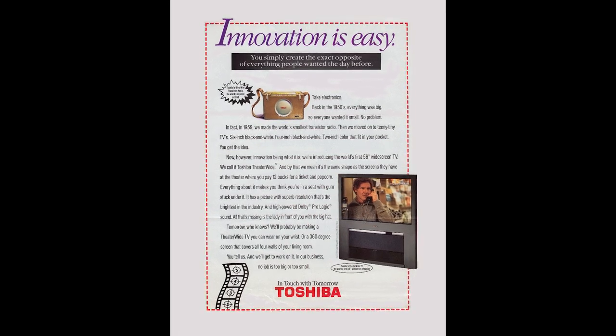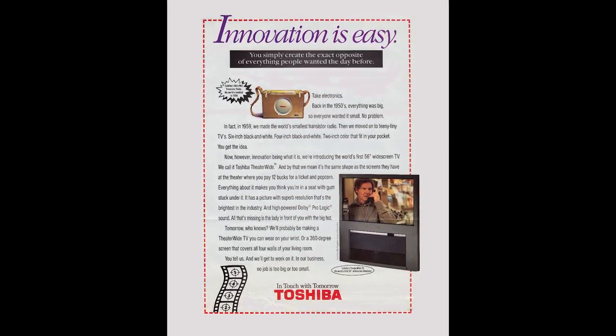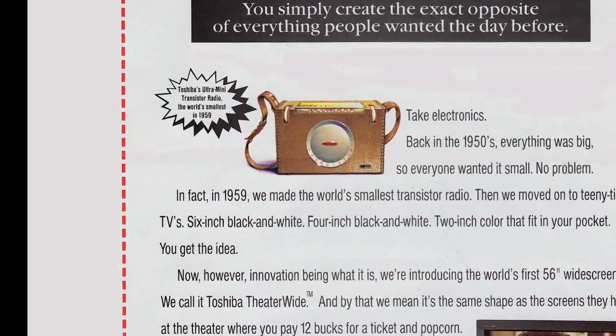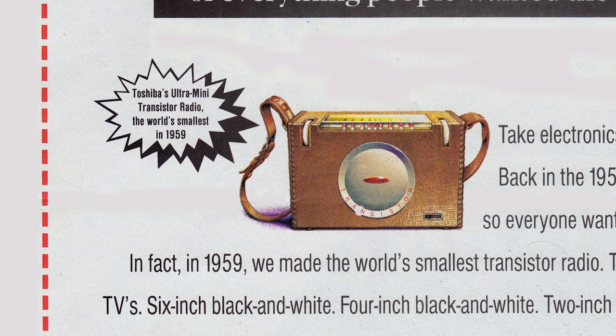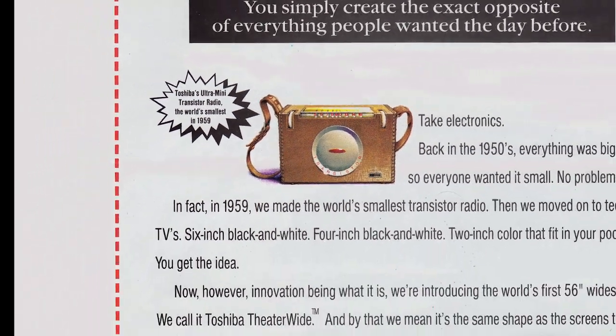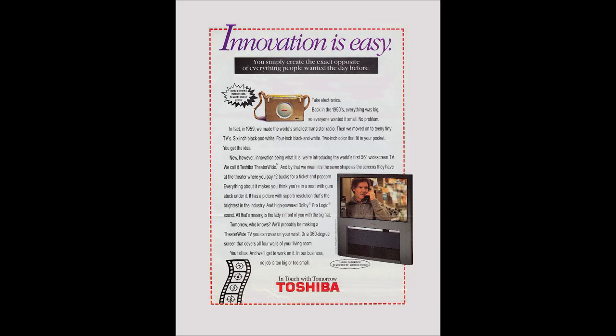Toshiba ran this full-page magazine advertisement in 1994, showing a transistor radio and touting it as the world's smallest in 1959. The radio is neither small nor from 1959 — it's from 1957. But the Toshiba I've got to show you today is small, and quite possibly from 1959.